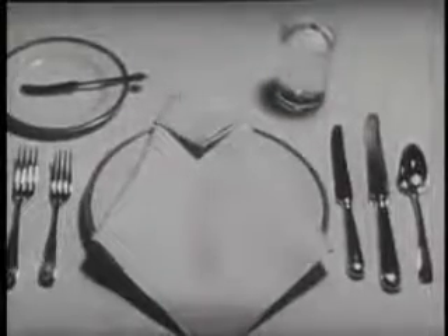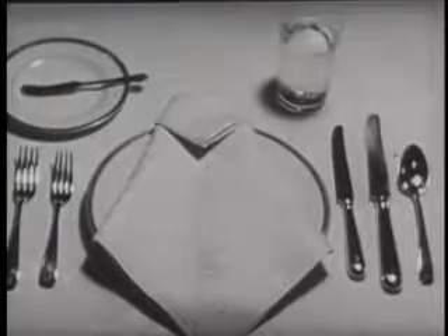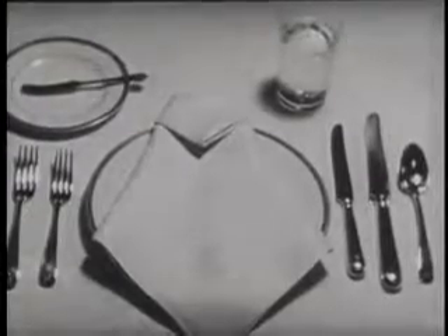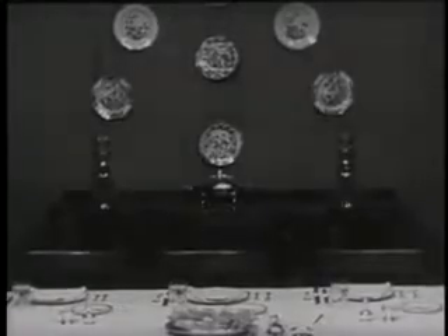This is a correctly set place at a dinner table. The silver, as you see, has been arranged according to courses. There should never be more silver than there are courses for which it's intended. For each course, you take the implement furthest from your plate.